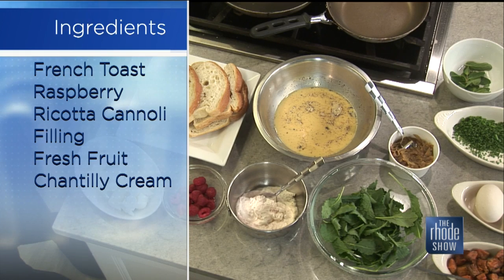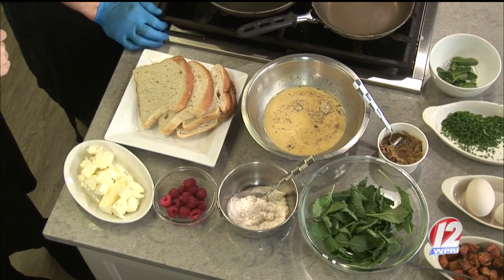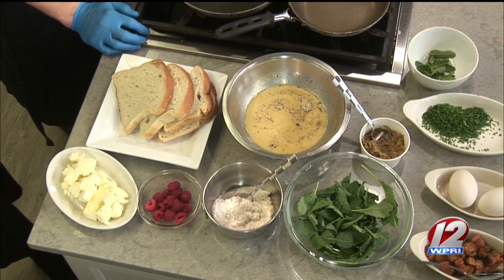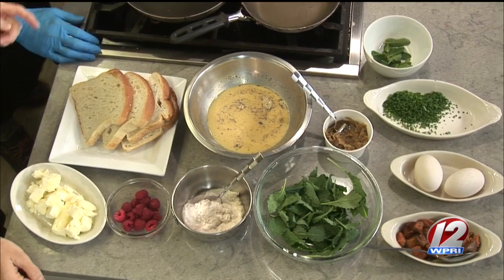What type of bread do you suggest for this French toast? We do a thick-cut Pullman loaf — the thicker the bread the better. The thinner bread doesn't work as well, especially once you bake it and then stuff it — you want something that's going to hold up to it well.